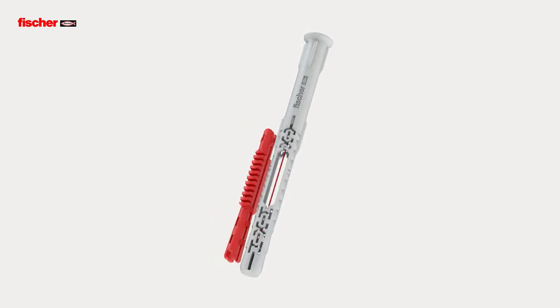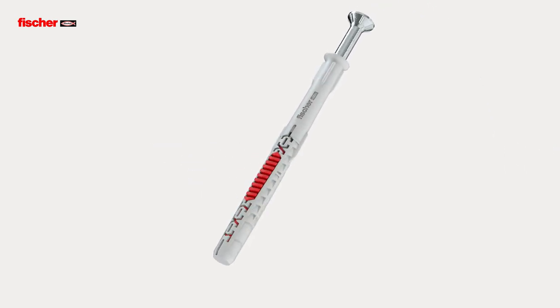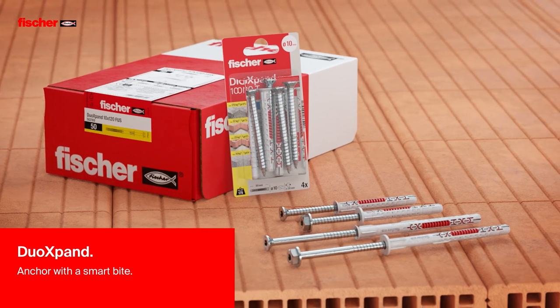With its smart combination of design and material, the Duo Xpand ensures a secure hold in any building material. Fischer Duo Xpand – Anchor with a smart bite.